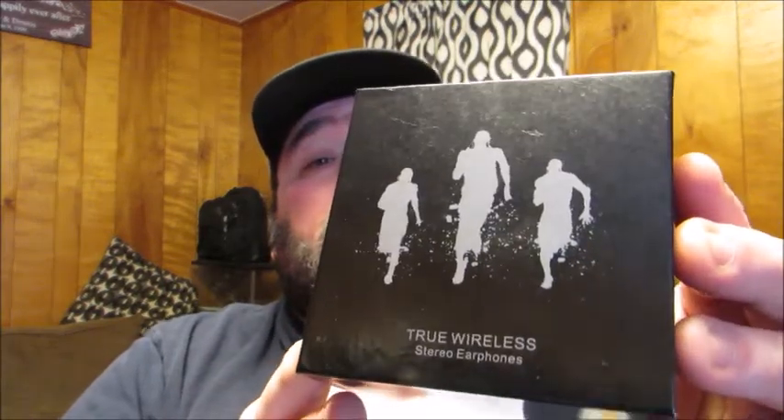This is the box it comes in, and inside you're going to find two Bluetooth earbuds, one charging case, one user's manual, one USB charging cable, a single earbud USB charger, and three ear tips.